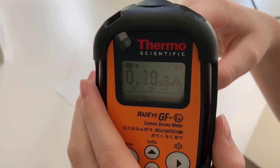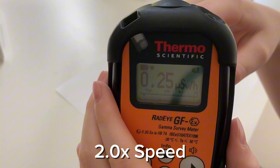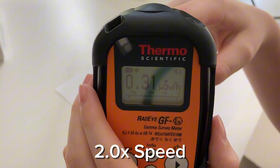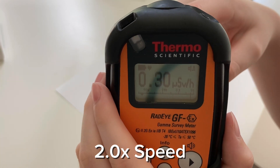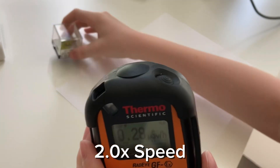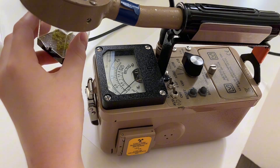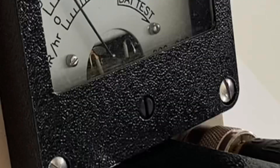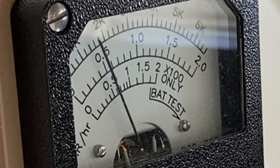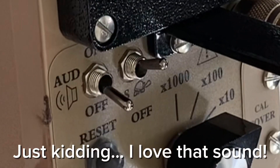We are already twice background radiation. It looks like we are three times background radiation at 0.3 microsieverts per hour. This meter is going to get very loud.